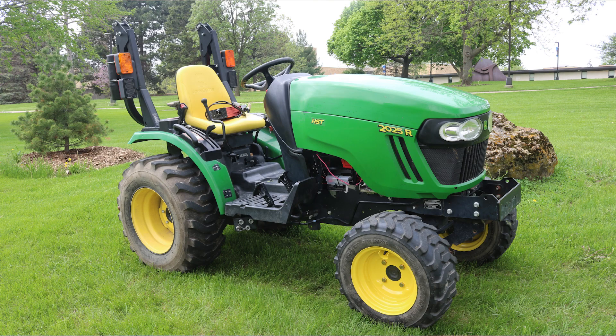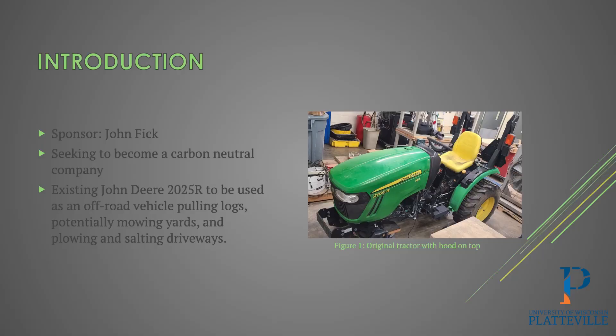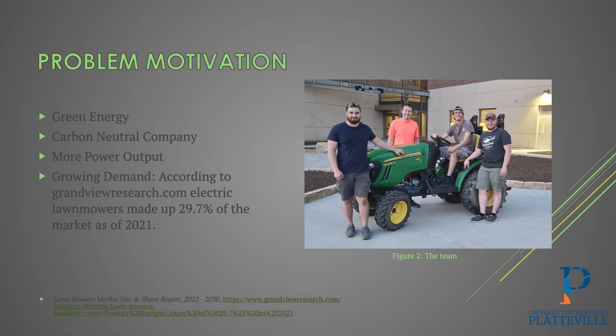This is the tractor we used — a John Deere 2025R, mainly used for hauling logs and trimming. He can use this tractor for a lot of different aspects. The motivation, like I said, is green energy — this main diesel to electric conversion. You don't have to use diesel; you just plug in the batteries and get her running. Carbon neutral, as well as more power output, was the idea of this project using our Nissan Leaf batteries.